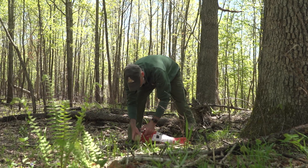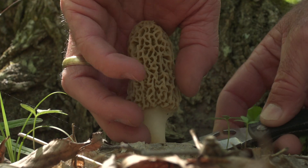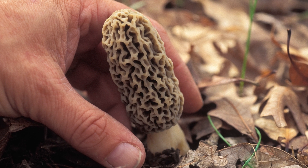I would recommend using a mesh bag, such as this one, in order to keep your morels fresh while you're picking them. Also, you might want to consider using a knife or scissors to cut the mushrooms off. Or you can just use your fingers, taking your index finger and your thumb, pinching the mushroom off at the base, leaving the root system intact.